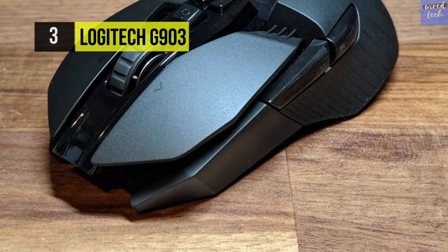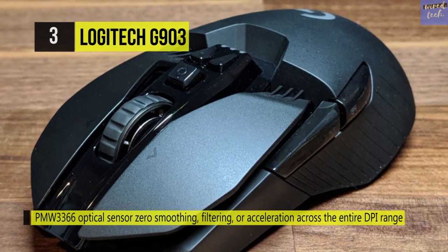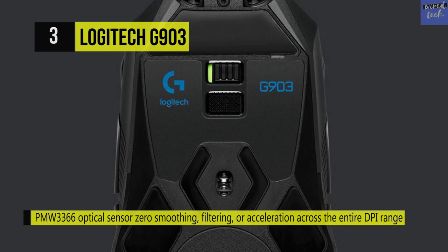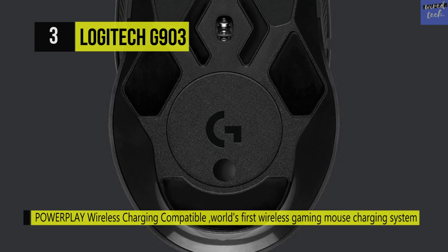It comes with support for Logitech's PowerPlay wireless charging and onboard memory for profile storage. Eleven customizable keys, DPI adjustments, and programmable RGB lighting are all accessible through Logitech Gaming Software. The G903 with Lightspeed wireless technology delivers incredible responsiveness for competition-level twitch targeting.